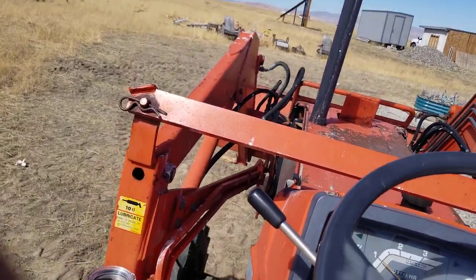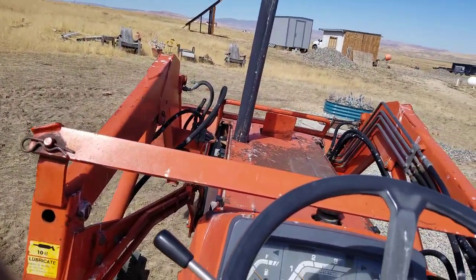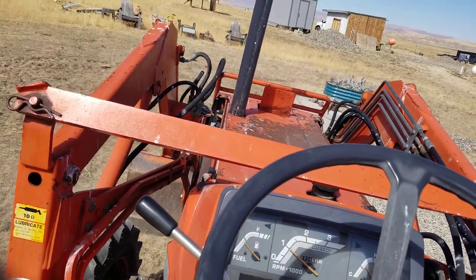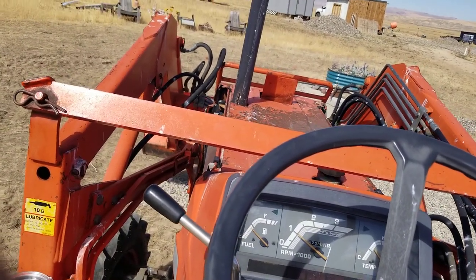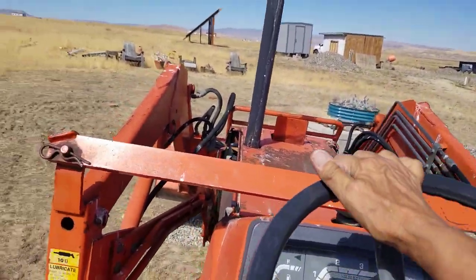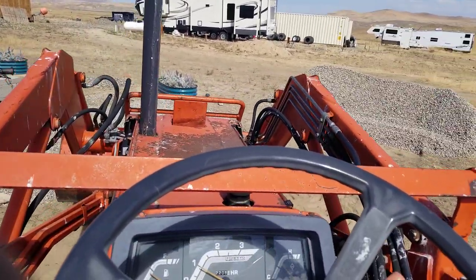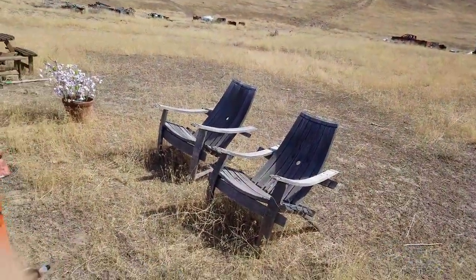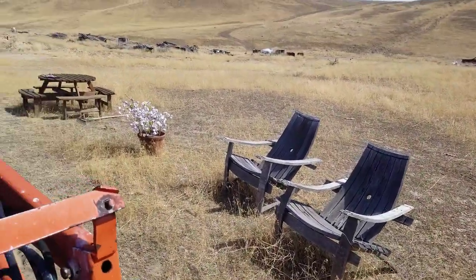The next time we go to town, I want to get some spray-on stain with lacquer or what have you, to get the chairs all nice and pretty. They're looking weathered.